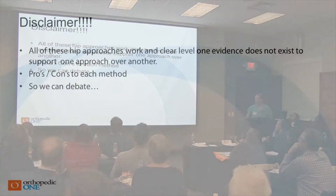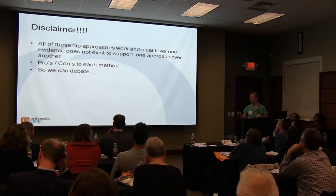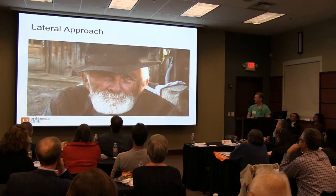I know we have people in the room that do this all different ways. This is my disclaimer: these all work. I think every decision you make in life and in medicine has a trade-off, a complication, a pro and a con. So I thought we would just have fun and go through some of these.